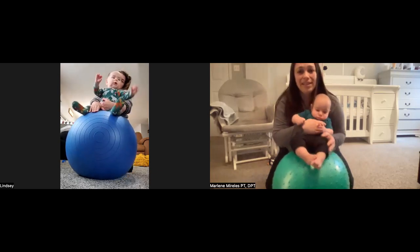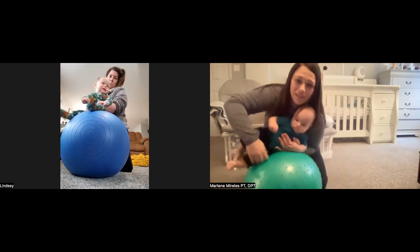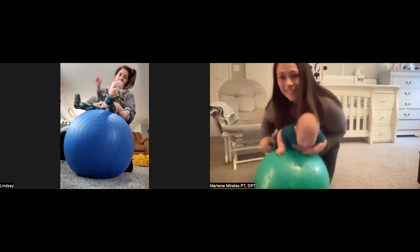And then the move I was talking about — when we get on our belly — you kind of move over his hip, staying close, and get on his belly.